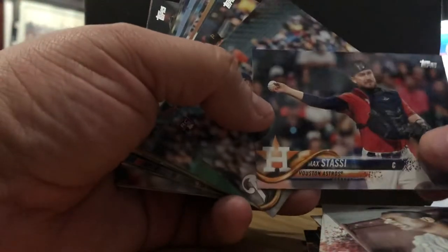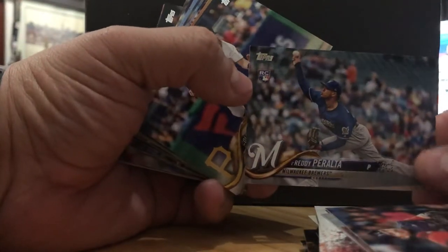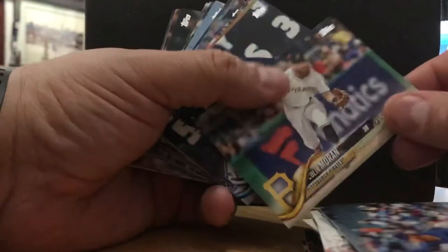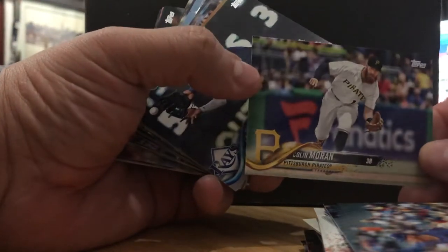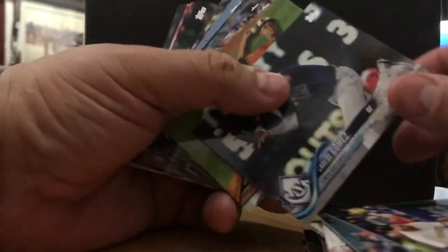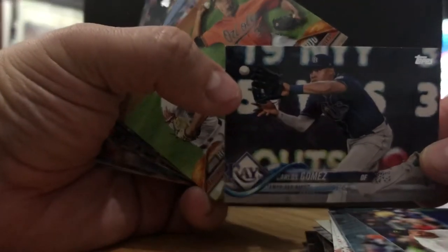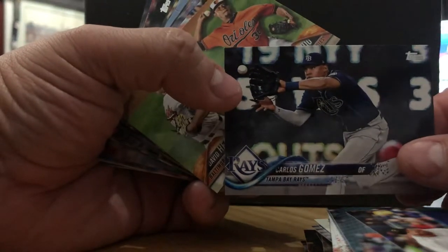Max Stassi. Freddy Peralta, rookie card — a lot of rookie cards in this update. That's what's up, I like that. Colin Moran. Carlos Gomez — this guy's always a riot. Always something about him in the game, can't seem to step out of the spotlight.